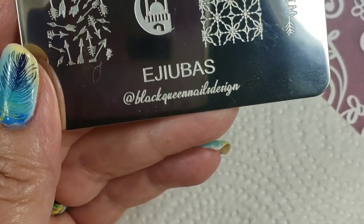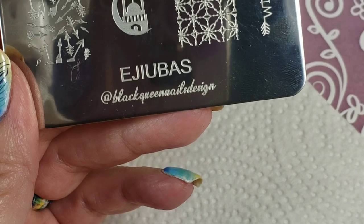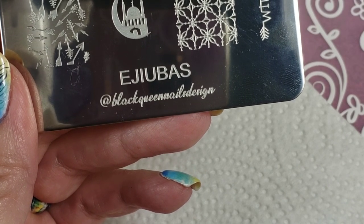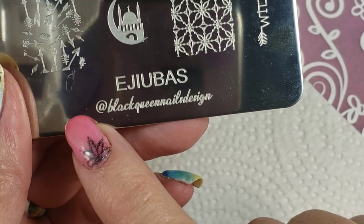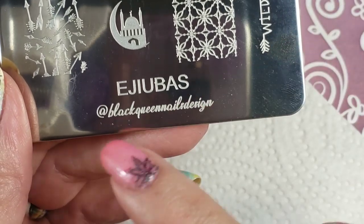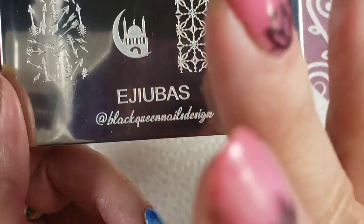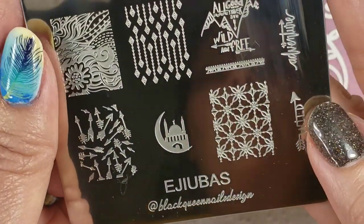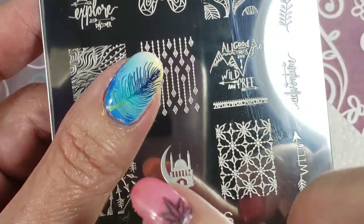So, here's the plate I'm gonna use. I got these — I think I was picked in their Facebook group to get their newest plates. So I have Black Queen Nail Design — don't know who that is, have to check her out — and Ajibas Plates. I love these plates. They're double-sided and you always get two in a package. They're fantastic and really reasonably priced.